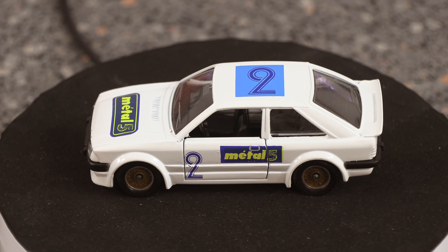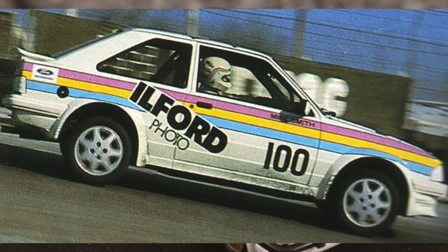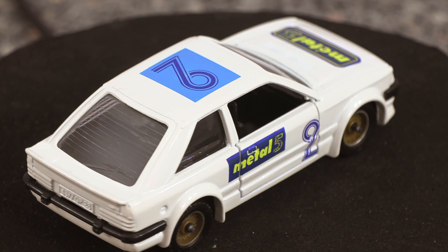If you remember back then we used to do a lot of touring car racing and this was one of the top racing models. But obviously as this is a French model, it's got a French livery on it which looks pretty awesome, doesn't it?